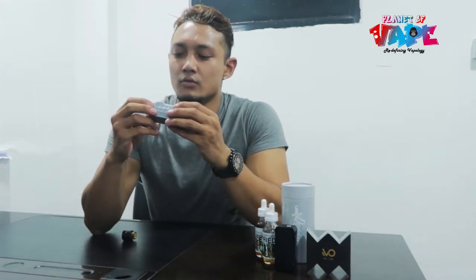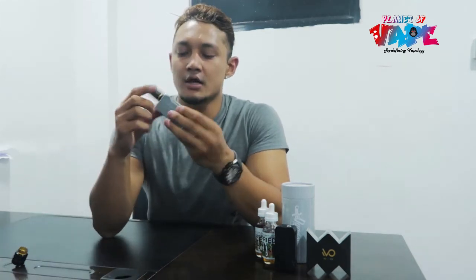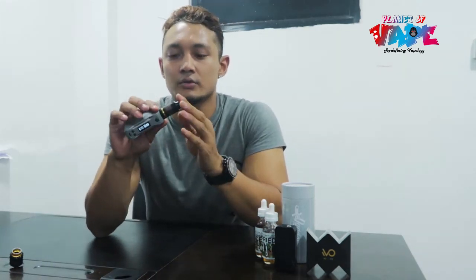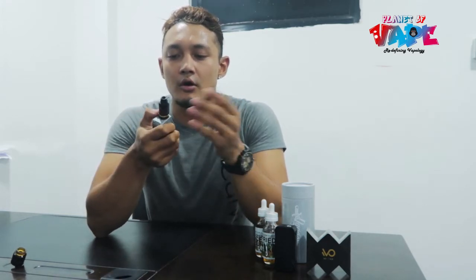The airflow is okay, not that great. This is a sub-ohm tank, so it's best for mouth-to-lung vapers who want to keep off cigarettes. These kinds of tanks are really good for that purpose.